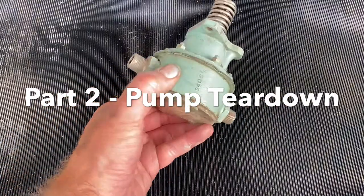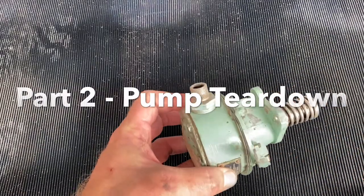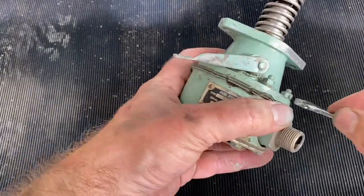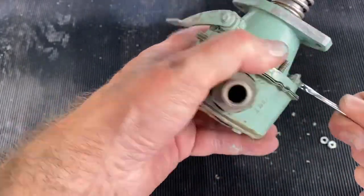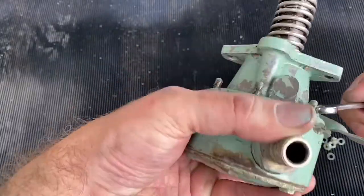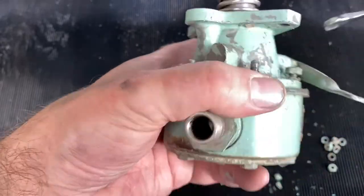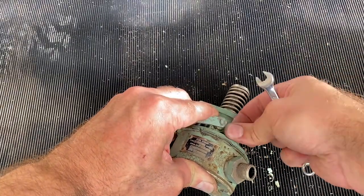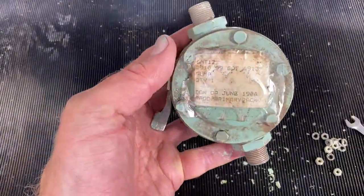I've cleaned up the outside of the pump and it's ready to be taken apart — we'll see what state it's like inside. It's a fairly simple process, just a case of undoing the bolts that hold the various parts of the pump together and unscrewing those out of the pump body. It's recommended to unscrew or screw them when removing or refitting to avoid dragging them through the pump diaphragms — that's something to bear in mind when putting it back together.